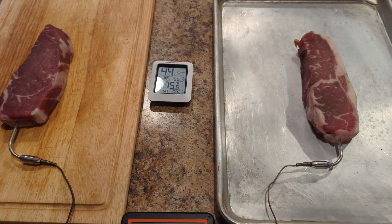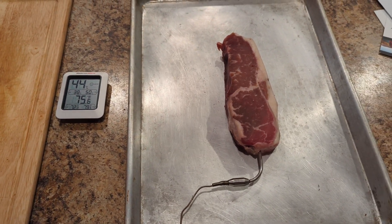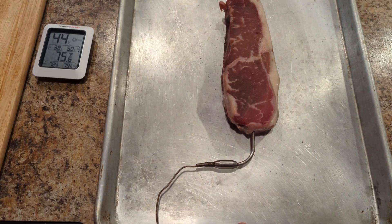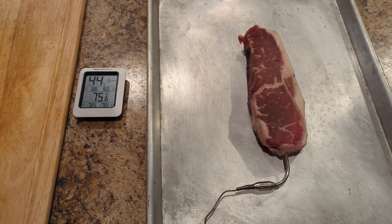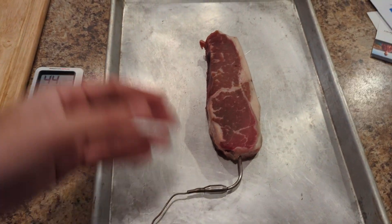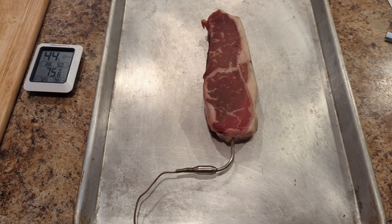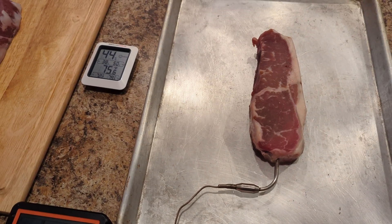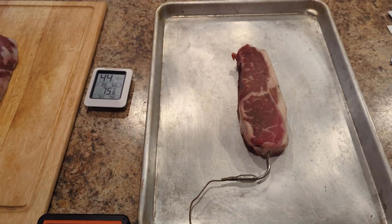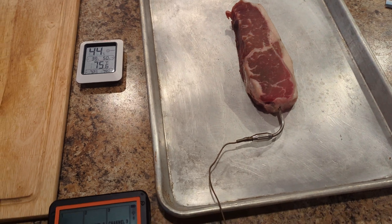If you do want to warm up a steak quickly, using an aluminum sheet pan is a pretty good idea. Do keep in mind that the more steaks you put on it, just like any heat sink, it's only got a certain capacity. If you load this thing up, they're not all going to warm up as fast as just one steak on this huge pan. You could also — picturing this as a giant heat sink — put a fan on it blowing room temperature air over it, which would also help warm the steak up faster.